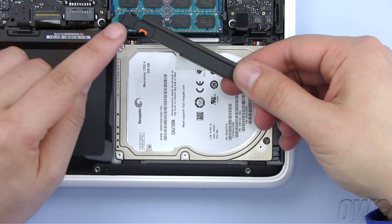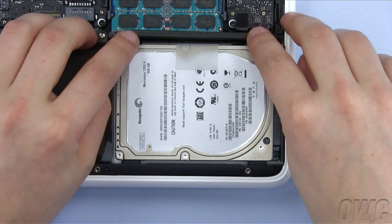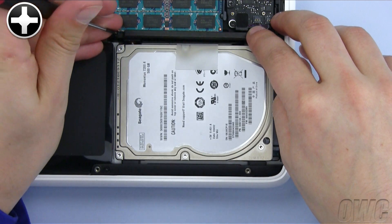Replace the black retaining bar, making sure the raised side is facing towards the drive, then tighten the two screws that hold it in.